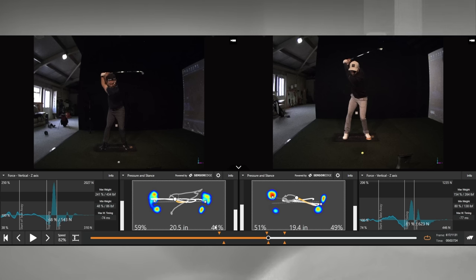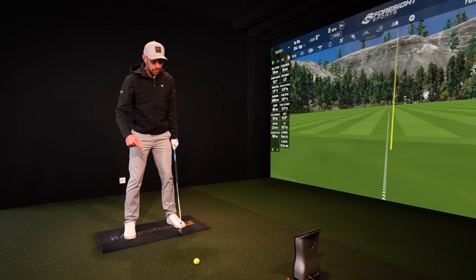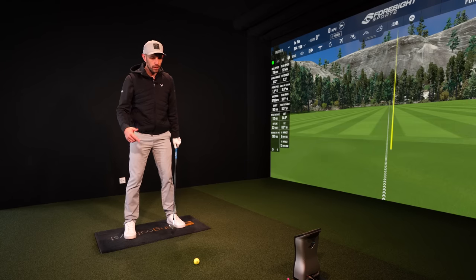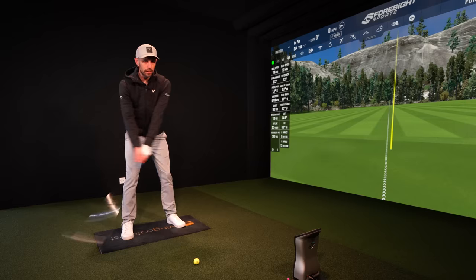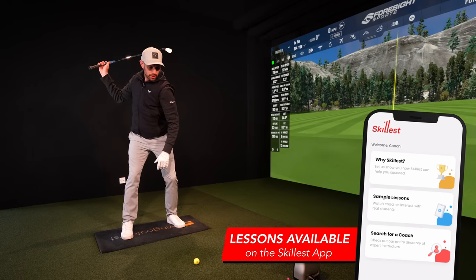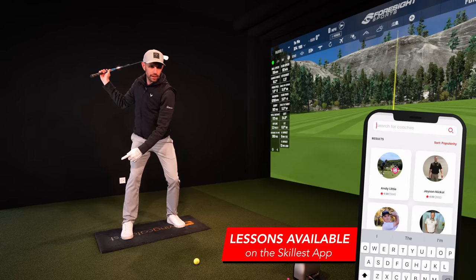So my students' pressure is in the ground way behind what me and Mark are. We've re-centered our pressures ready for our downswings. What me and Mark have done by re-centering our pressures is going to allow us to be able to push into the ground differently to those guys.